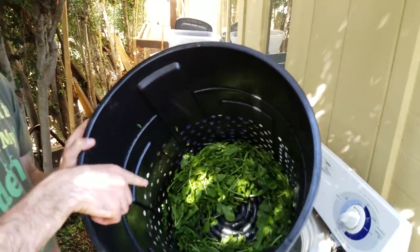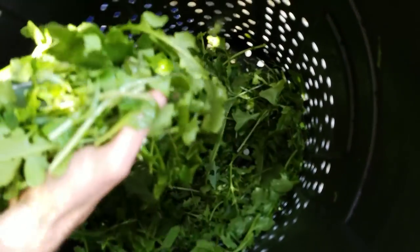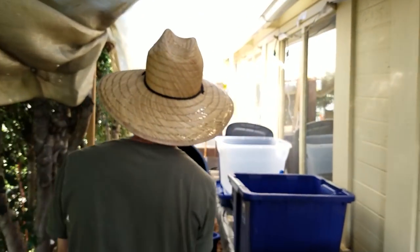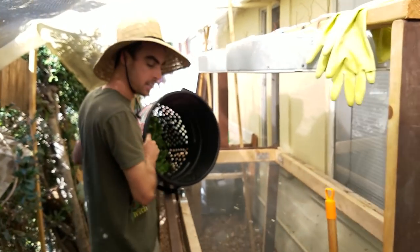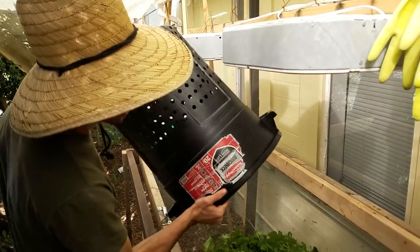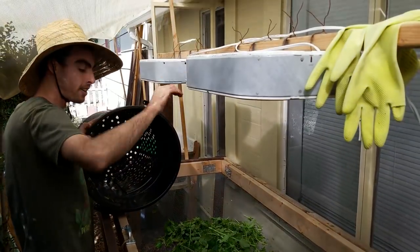Once you see the greens spin to the outer rim, they are now much more dry — you'll just see some surface moisture, not huge water droplets. Then I take this to my drying tables with my fans. Normally this drying screen would be clean, but it's dirty from the market yesterday. Dump it out, spread it out, turn the fan on.